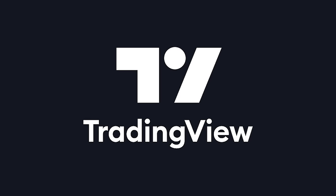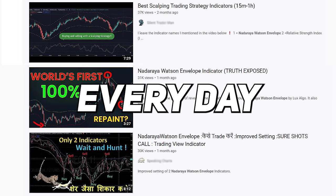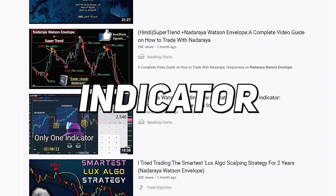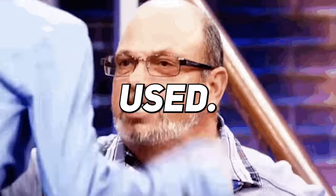Recently one of the free indicators we released on TradingView has been going absolutely viral on the internet. It seems like every day there's a new video with this indicator in it, and there's a lot of people debating on how it's actually meant to be used.